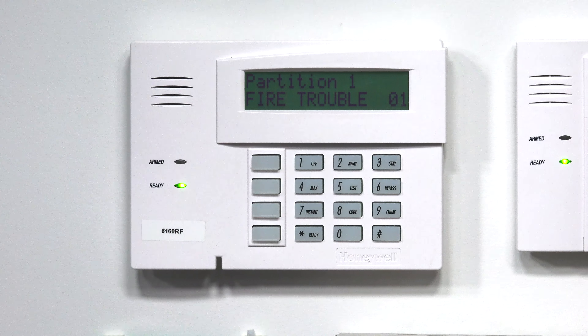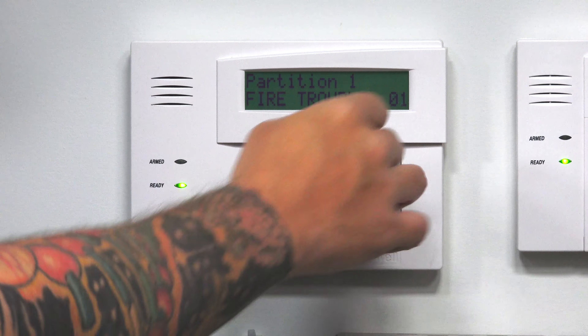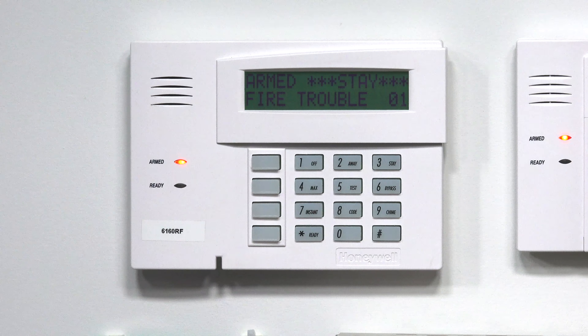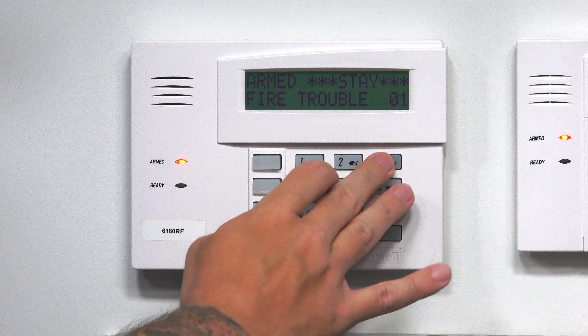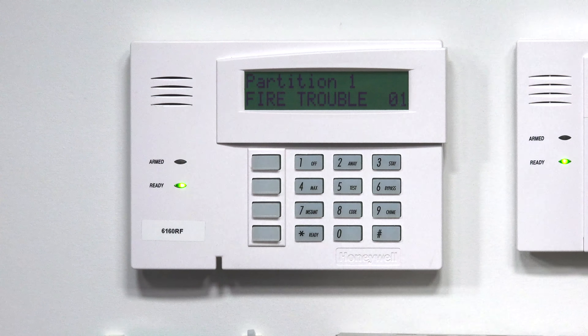Our master code is the default 1-2-3-4. I'll arm stay — and there we go, armed stay, and I still have a fire trouble. That's showing that even if a fire zone is in trouble, you don't have to bypass it or anything to arm the system. I'll disarm — disarmed — and I still have my fire trouble message.